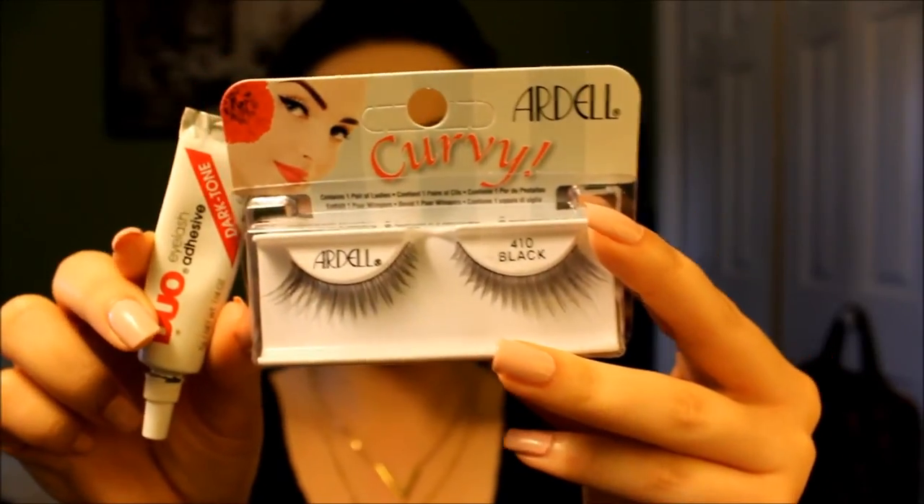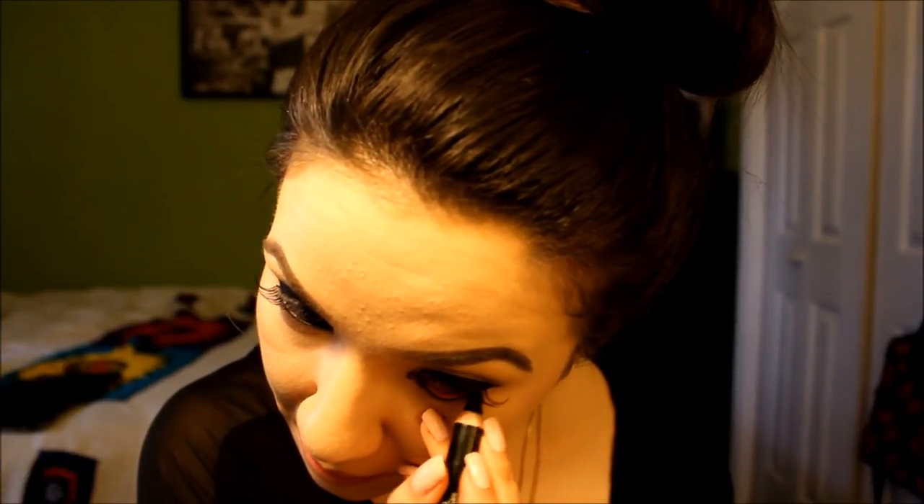Anyway, so after applying your liner, we're going to be applying some falsies. I'm going to be using Duo Lash Adhesive in Dark Tone and a pair of Ardell Curvy's in 410. Just to save some time, here they are already placed. Then going back with that L'Oreal liner, we're just going to be lining our waterline. Then taking Tarte's Lights Camera Lashes, we're going to be using this to coat our top lashes, helping them blend into the falsies. To help smoke out the liner we just applied to our waterline, we're going to be going in with a smudge brush and taking the color Habit to help blend out and smoke out the waterline, diffusing the color into a nice soft effect.